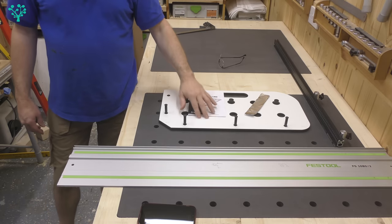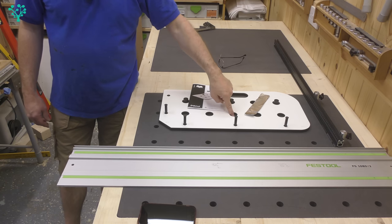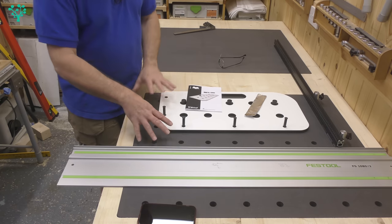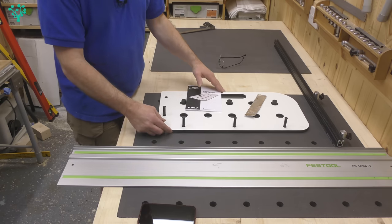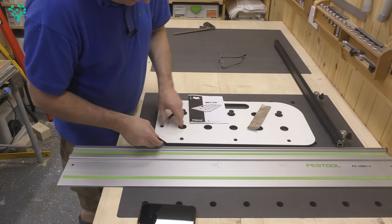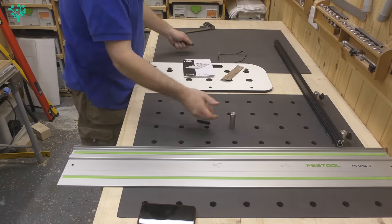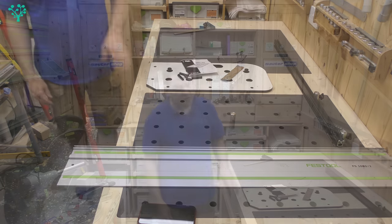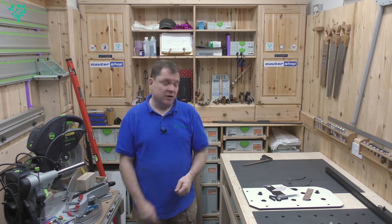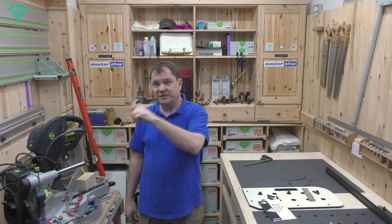There are a couple of things to watch on this jig: make sure your bush is 30 millimeters and sitting tight in there, otherwise you'll be out of alignment — and there was some movement noticed in the early stages. But if you take your time and look after it, you do end up with results that are square and a nice tight fit for your dogs. Overall it's successful, it works — it's not a cheap proposition and there are alternatives on the market, but that's the Trend MFT jig. Hope you found this useful, see you soon.